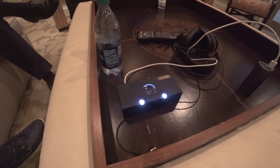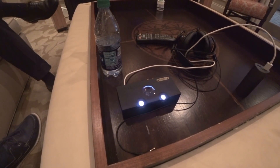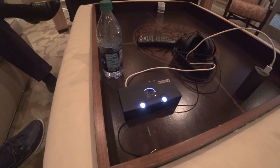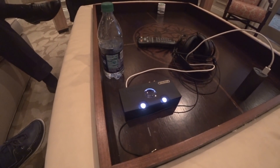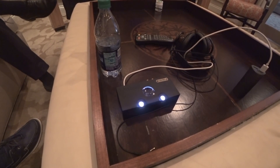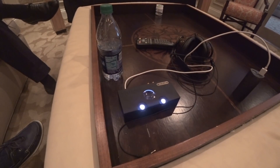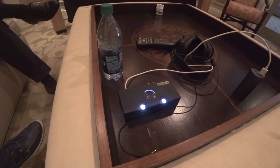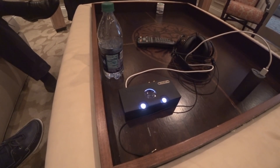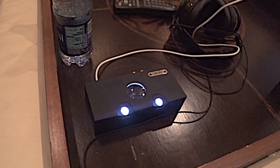Hello there. CES 2018 — I am at the Venetian for the hi-fi section of the show. I'm right at the top with Chord Electronics, in the company of Rob Watts and John Franks, who are pretty much in charge of the whole show. The Qtest stack is here, and who better to explain it than these gentlemen, so I'm going to hand over to them.